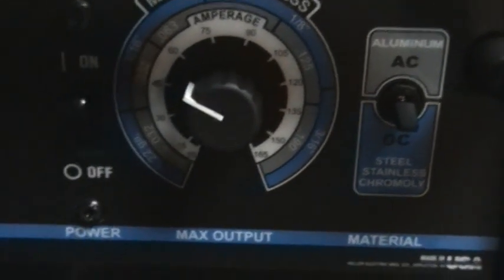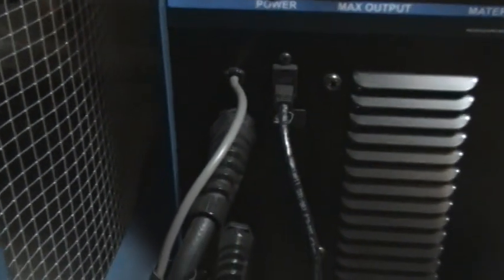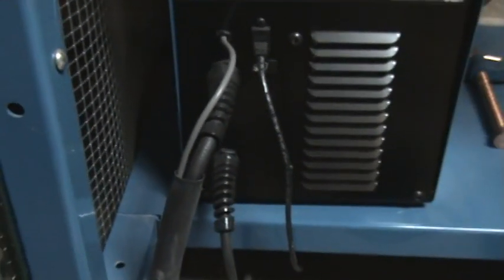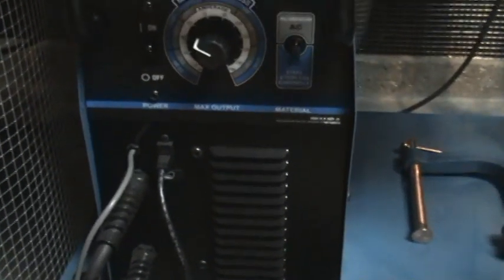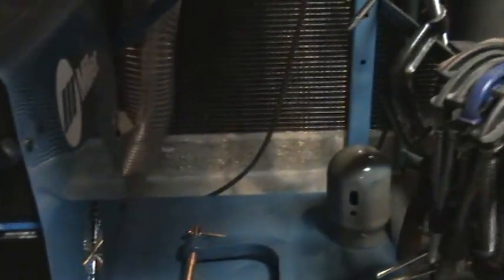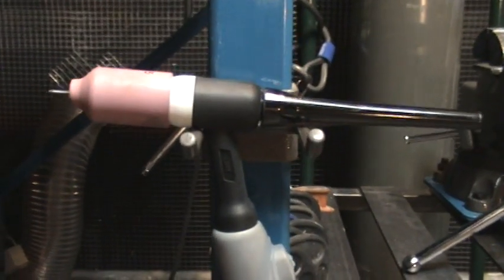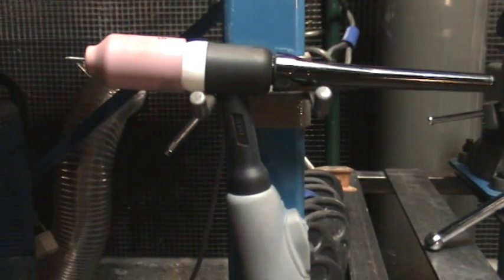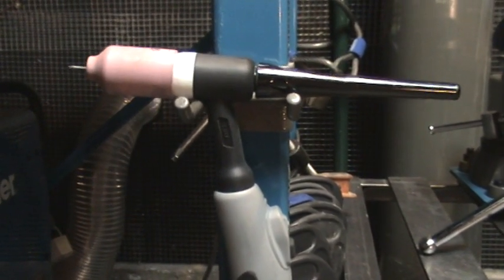Now the torch is attached to the machine — it looks like it would be a real pain to remove it and switch out torches — but that really hasn't been an issue for me. This torch has been just fine, and I just can't see a time when I would want to switch it out anyways.